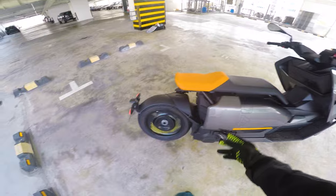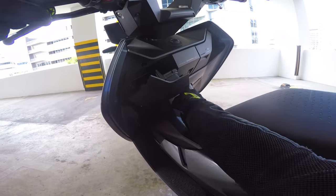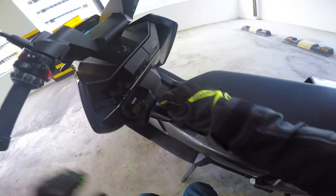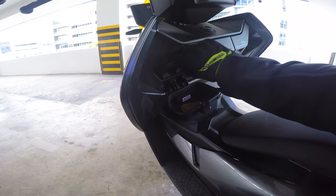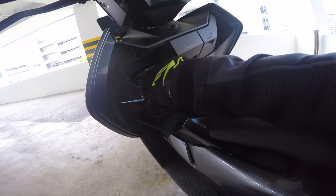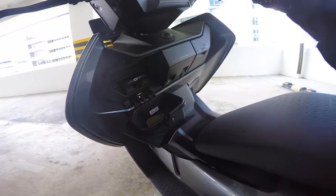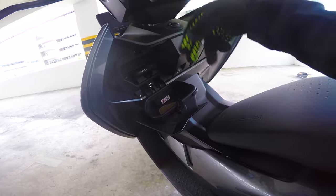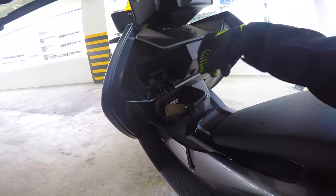Other than that, there is also a handphone charger right over here. You can put your handphone over here and charge it with a USB-C cable. Most cables nowadays are USB-C, so they're keeping up with the times. You can just close it up and it's charging on the go — no problem at all.